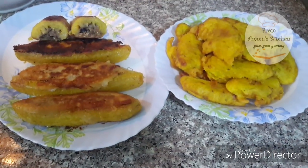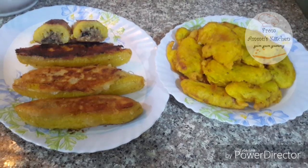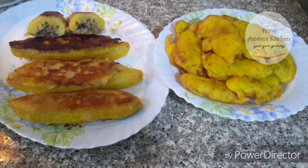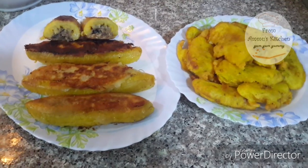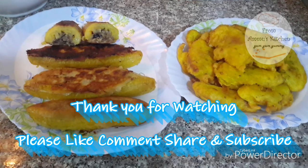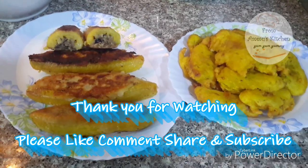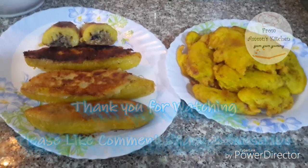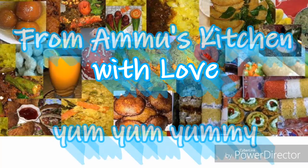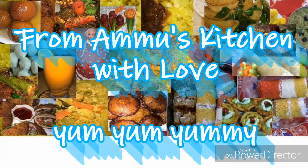If you are ready, please try this recipe and leave a comment in the comment box below. Please share this video. If you want to subscribe to the channel, don't forget to press the bell button.